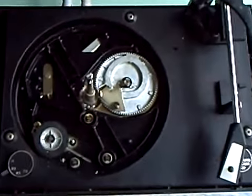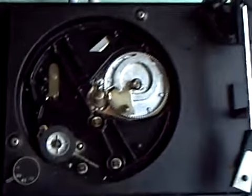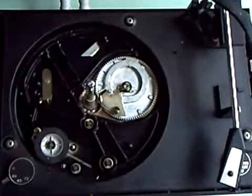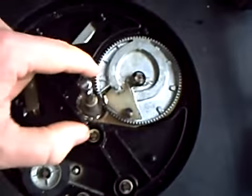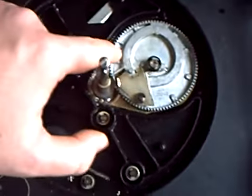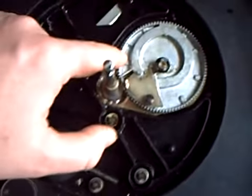Thought you might like a peek at the innards of a BSR deck. This is a miniature one, but they mostly use the same sort of setup. This gear here, which is made of Mazak or alloy, drives the auto-changer.